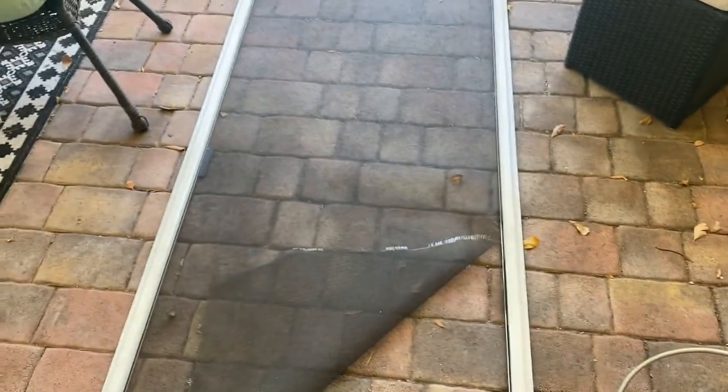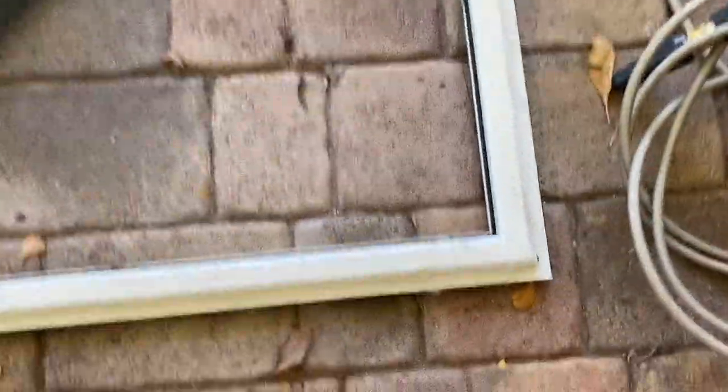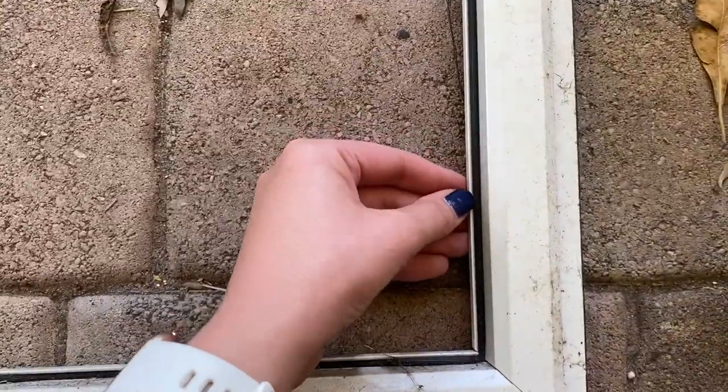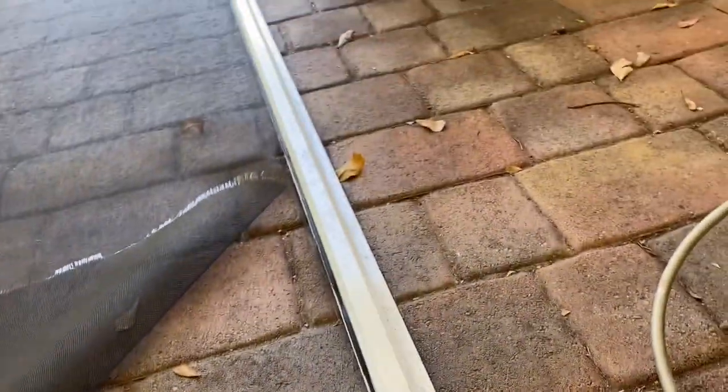Basically what you do — I'll show everyone — you get this little piece, you pop it out, and you pull it all out around the whole screen and you save it for later. Then you're going to pull out the old screen, roll out the new one around it, clamp it down on the edges, and make sure it's tight. After that, you just take the black rubber piece that I just showed you and press it back into the groove. Once it's all in, you go ahead and cut off the excess.